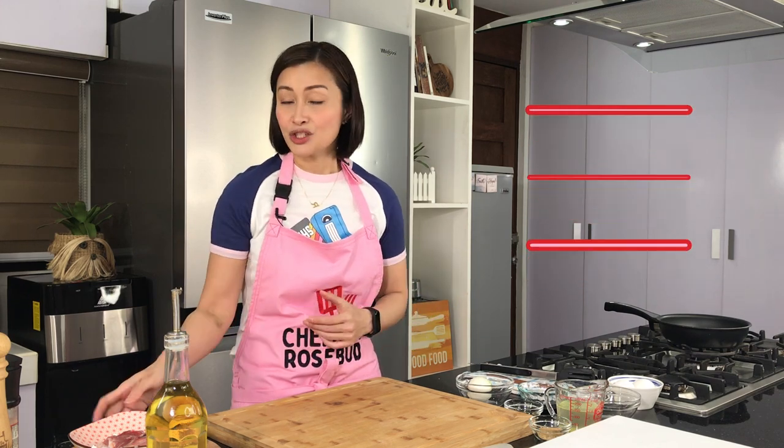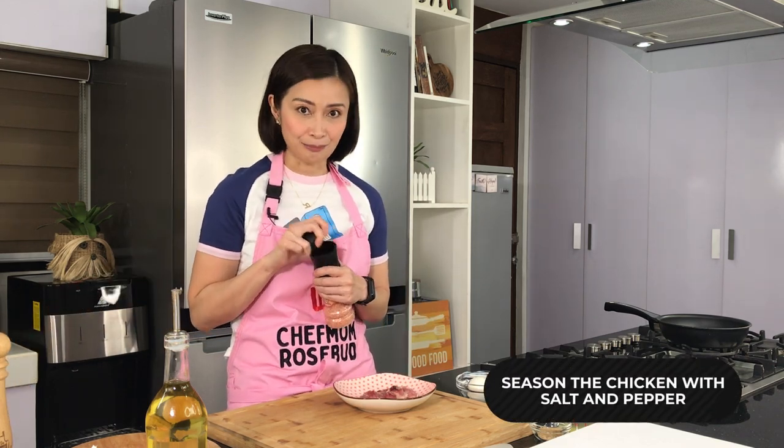Okay, so oyakodon. When we say oyakodon, it's actually chicken and egg on top of rice. So I have here chicken thighs. This is filleted already with skin on. So what I'm gonna do is just season this with some salt and pepper.